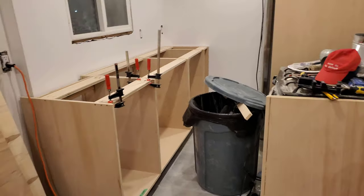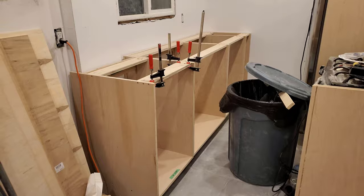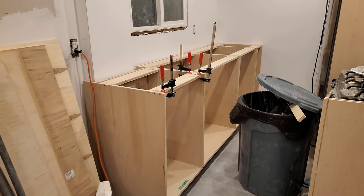Cabinet number four: I got clamps on the stringers to keep them from splitting when I put the screws in. You'll notice the cutout is done and fits and all the rest of that business.